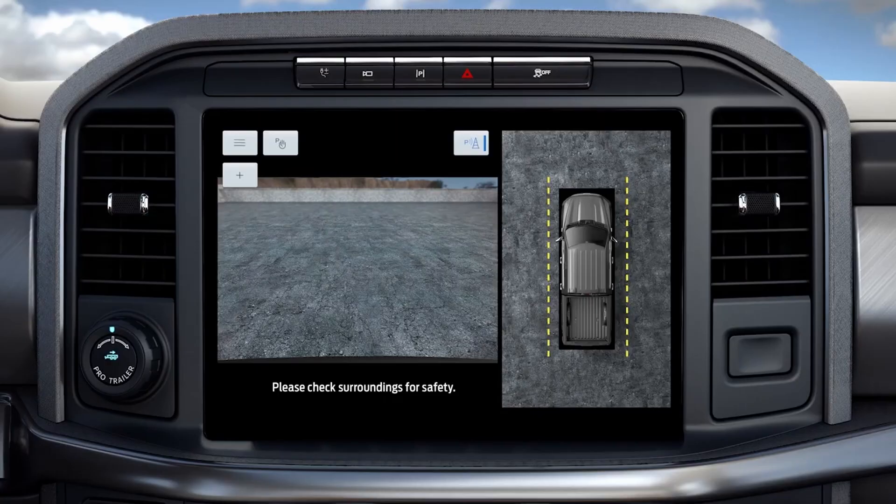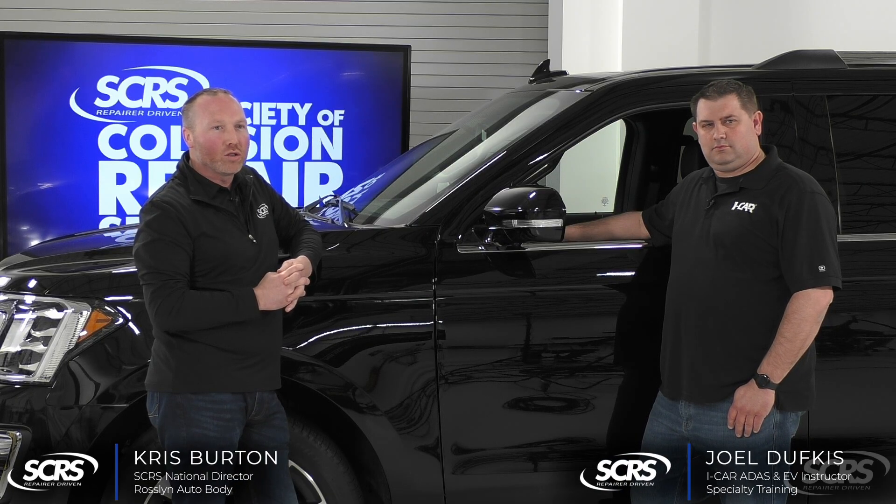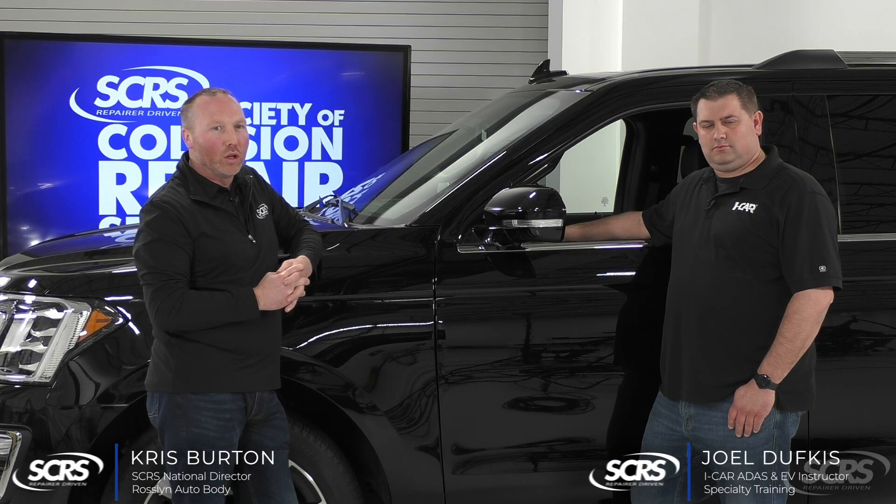Surround View Camera is part of the parking assist system. It displays the immediate surroundings of some or all sides of the vehicle while stopped or during low-speed maneuvers.